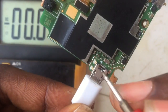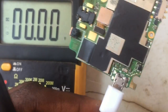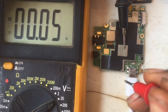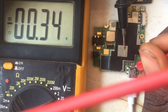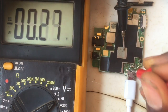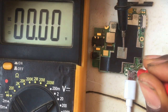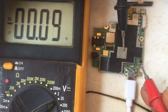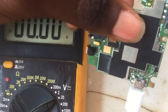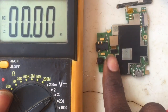I'm going to check the other side to see if it's an open circuit — a broken connection. As you can see, there's no consistent voltage; it's just fluctuating. The voltage is not constant at all, which shows that the short is very powerful. The faulty component has caused significant damage to the logic board.